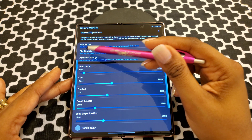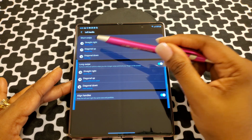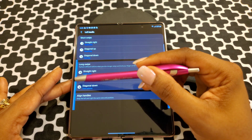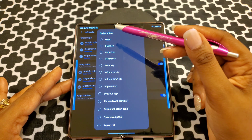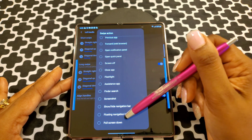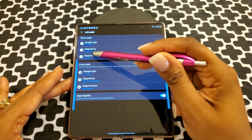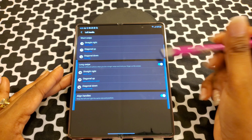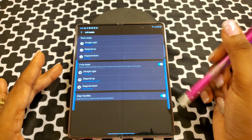You have left hand, right hand, and event settings. You go to left hand — you can go straight right, diagonal up, diagonal down. You can pick any of these: none, back key, home key, previous app, forward, screen off, close app, assistant app, and many others. Same thing with diagonal up and diagonal down — you have the same choices. With your right side, you also have straight across, right diagonal, and diagonal down.